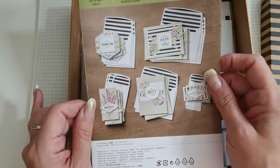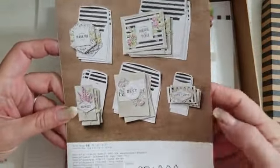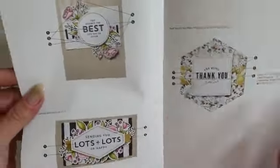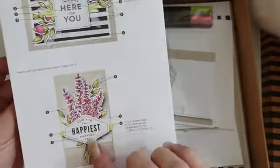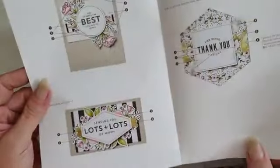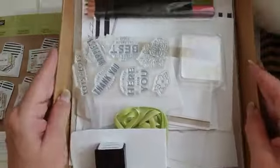It's called the Lots of Happy Card Kit and you can make 20 cards. This is the little booklet you get with it - it's just really, really cute. It shows you how to make the cards and what goes on them. These are the different styles that you actually get. Aren't they just gorgeous?